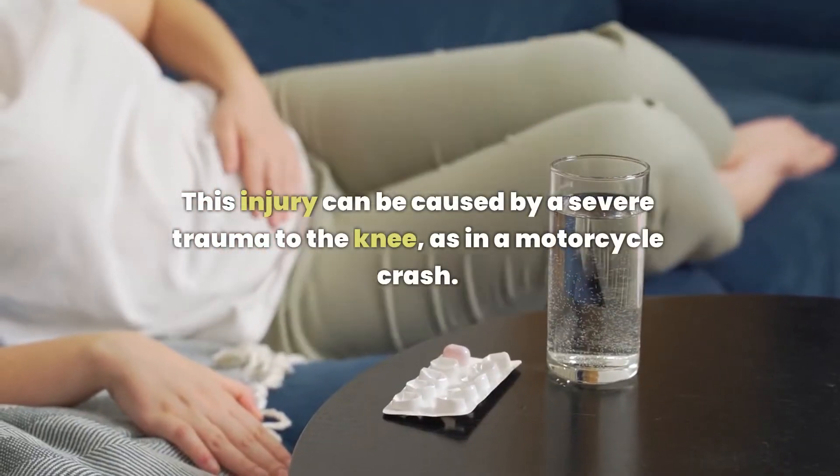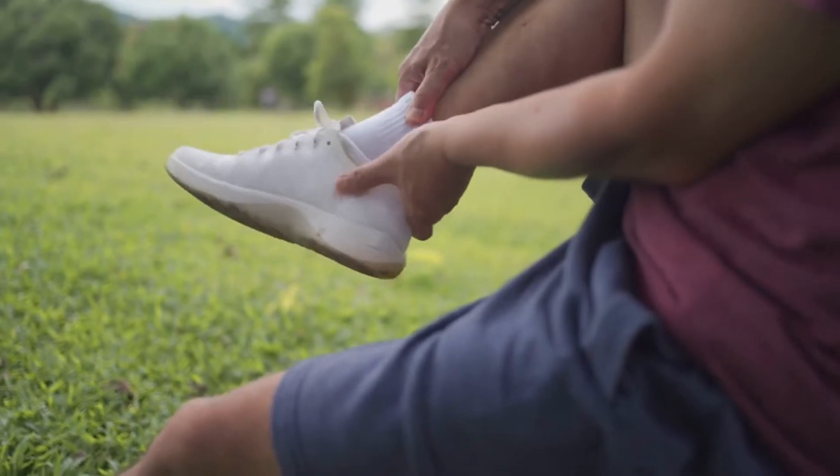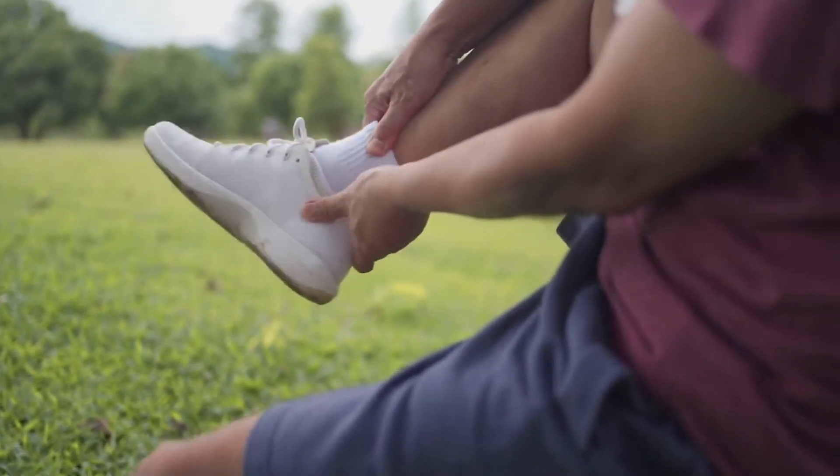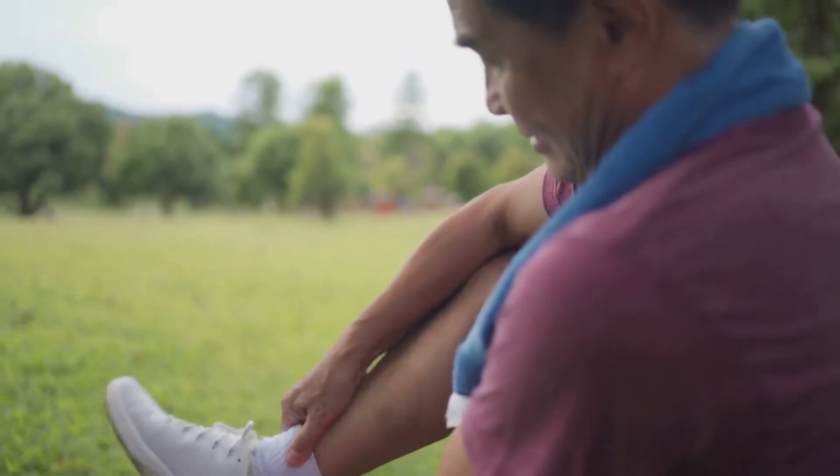This injury can be caused by a severe trauma to the knee, as in a motorcycle crash. It often results from an injury to the lateral side of the patella in which there is also damage to the quadriceps tendon and or collateral ligaments.